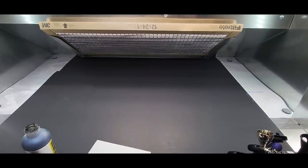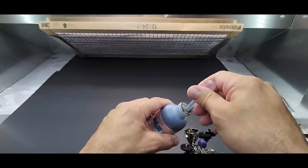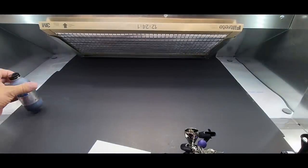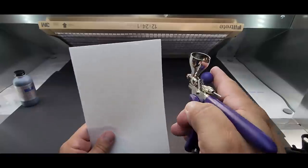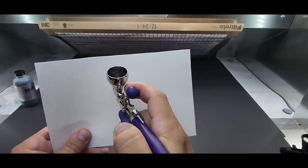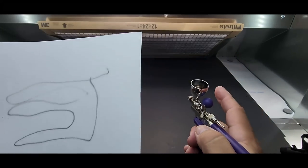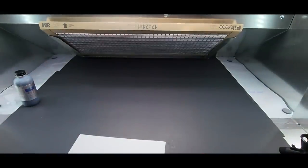Before we change the needle, let's see how thin a line we can get. Let's put some All Clad black primer in and see what we can do. After this we'll try straight paint through the larger needle. I'm curious: how will it lay primer down on the wing, and can we get some kind of thin line? This is a 0.4, so I'm not sure how fine we'll get.